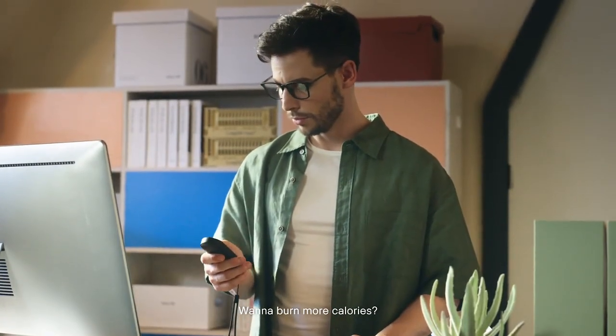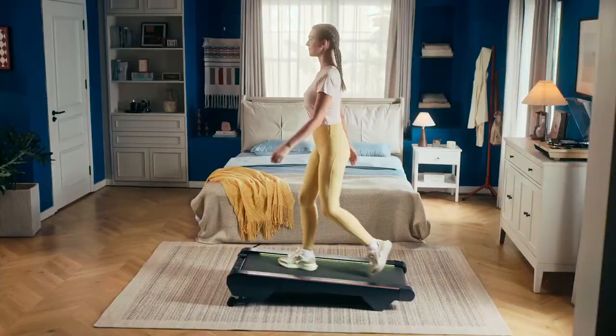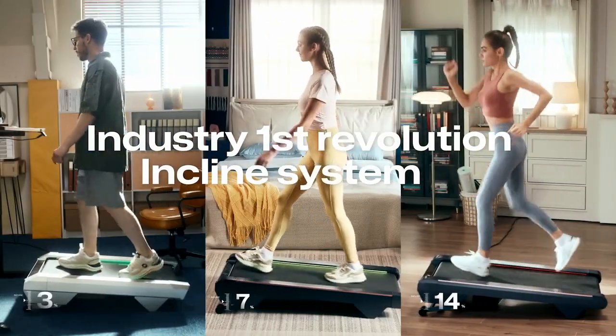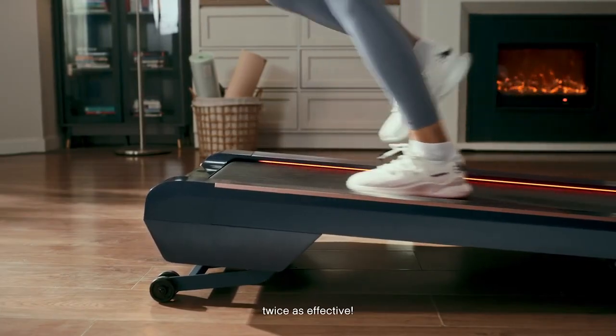Want to burn more calories? Higher the incline — higher and higher. The revolutionary incline makes your workout twice as effective.